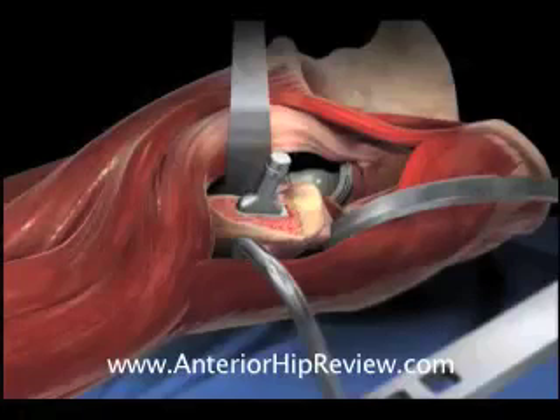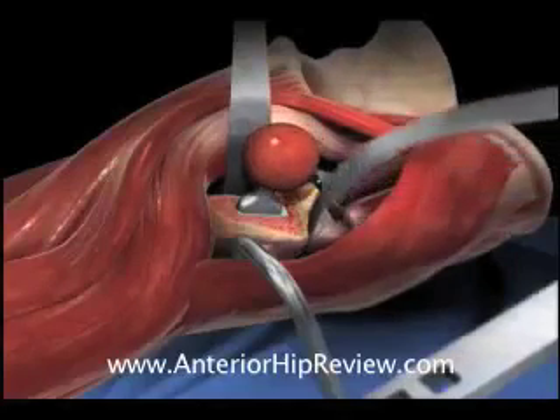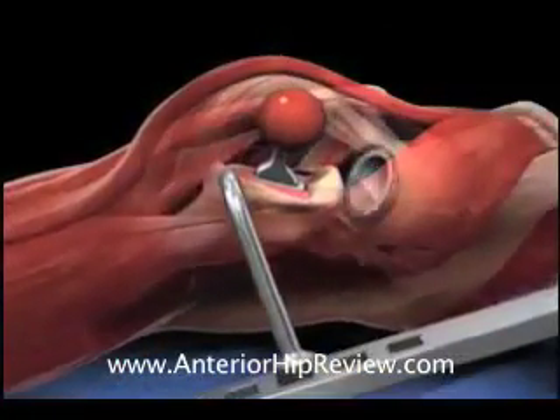At this stage of the operation, when using the direct anterior minimally invasive approach, it is also possible to examine the hip under fluoroscopy to make sure that the limb lengths are appropriately reconstructed, and that the fit of the components within the anatomic landmarks of the acetabulum and the femur is appropriate.